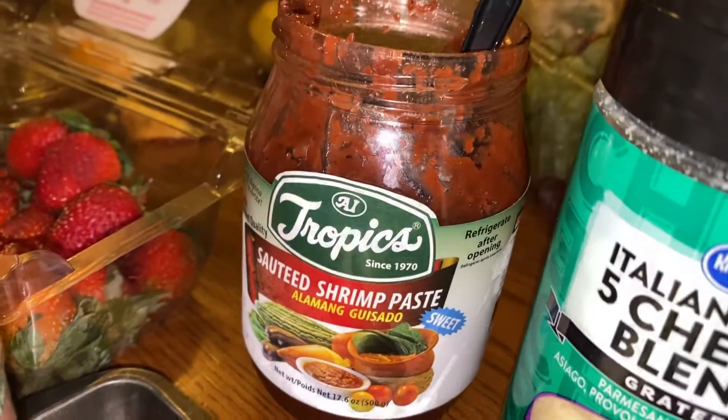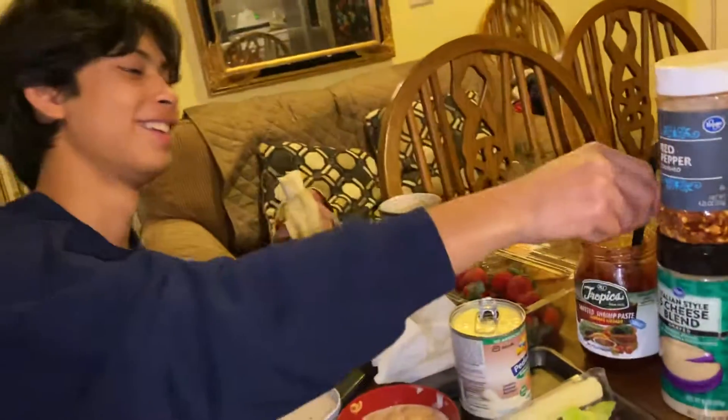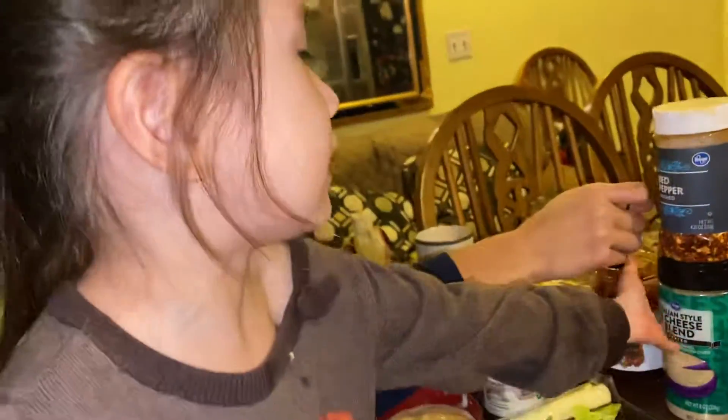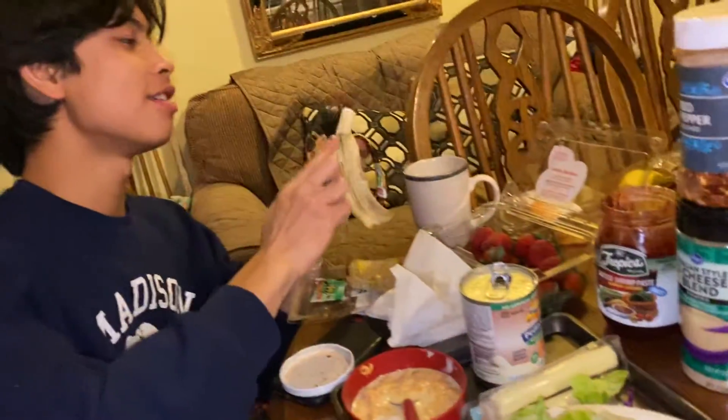You see that? That's shrimp paste. You see this? This is banana. And you see that? It's tower red. That's a tower. I put shrimp paste on the banana. And you see the texture. And then I enjoy it.